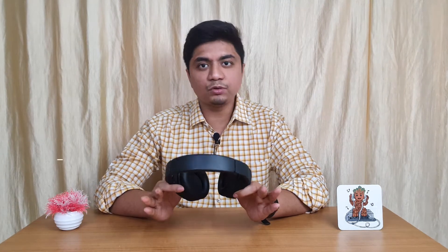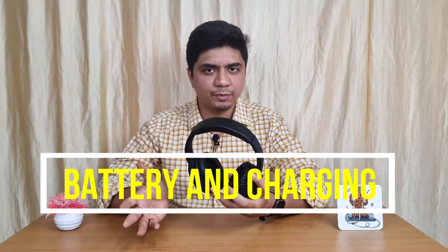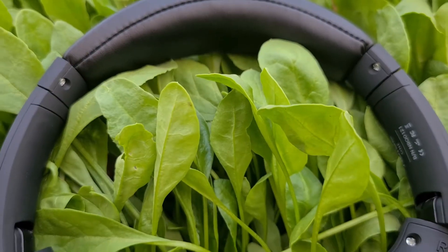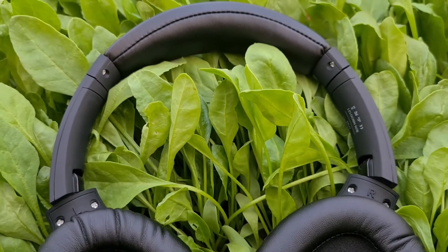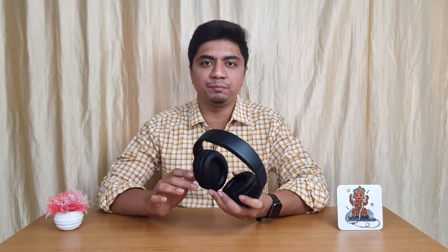Now let's talk about battery backup and charging. The company claims 16 hours of battery backup, but you can realistically expect around 12-13 hours. For charging, it uses a USB port. In my opinion, it will take about 1-2 hours for a full charge, after which you get around 13 hours of battery backup.